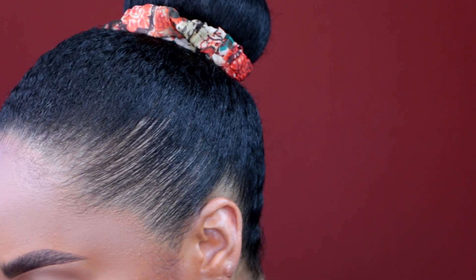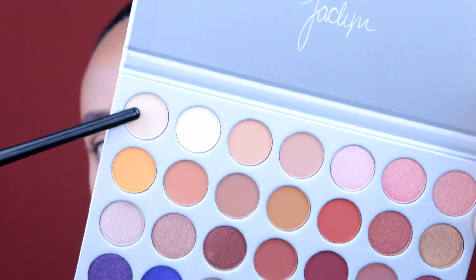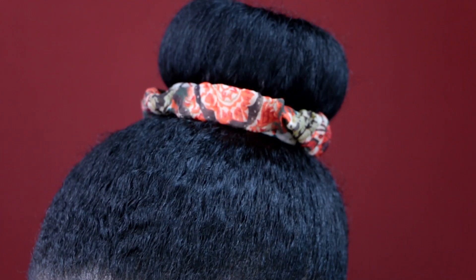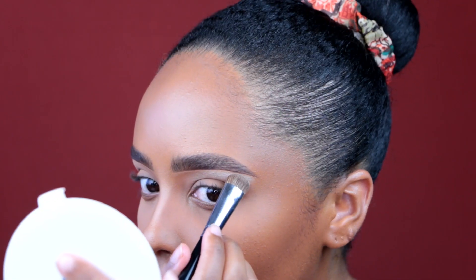First let's do a brow bone highlight. I'm going to take my Morphe M208 brush and go into this shade right here. I don't know what this color is called because Jaclyn named these colors but they're like nowhere on the palette or the packaging. It's actually showing up on my brown skin — it's kind of like a satin matte but it low-key has a subtle shimmer in it.